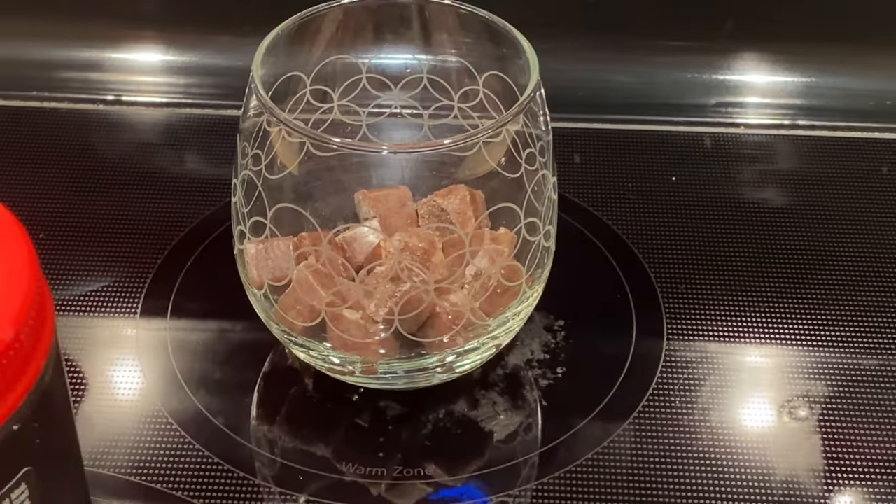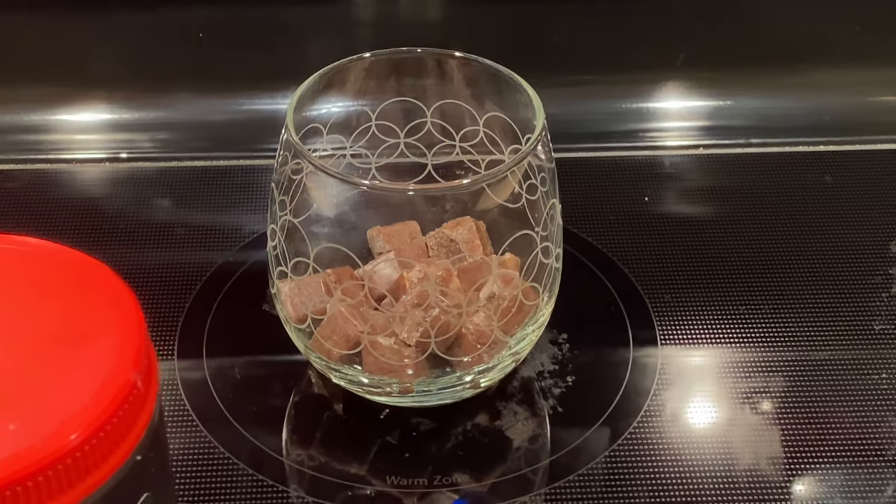I start by thawing the frozen food in a glass — just pop the cubes in. If you saw this in the thumbnail, it's not for me to eat or drink. I'll pop the cubes in and let them start thawing. Sorry, the dishwasher is running in the background.